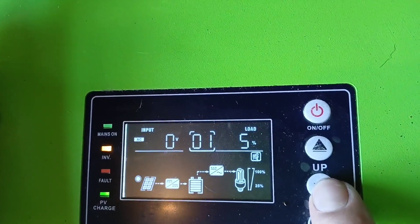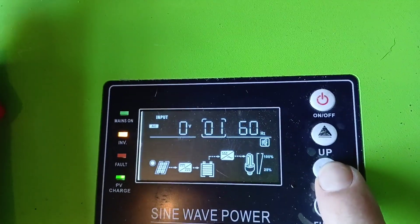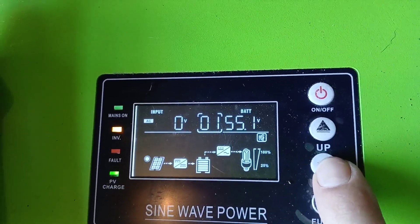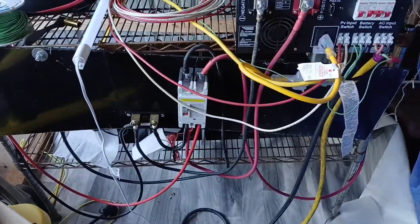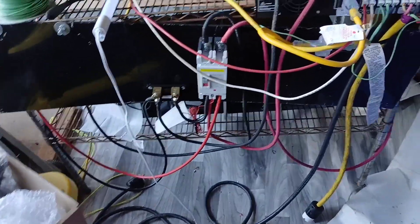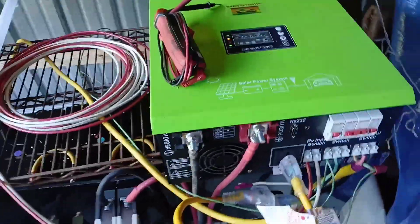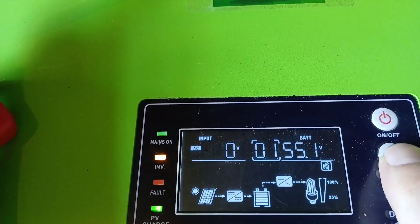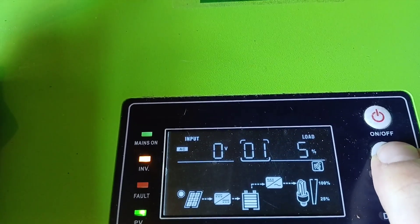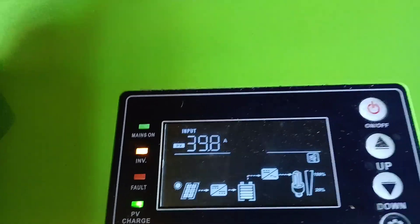We don't have much load on it right now — we're letting the batteries charge up and checking that the charge voltage looks good. We are charging off sun. The 200-amp breaker is in there too. I'm pretty happy with it. This was just a proof of concept to see how the solar stuff is going to work, and it's not bad.